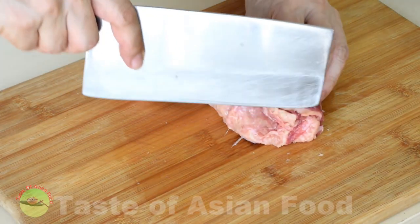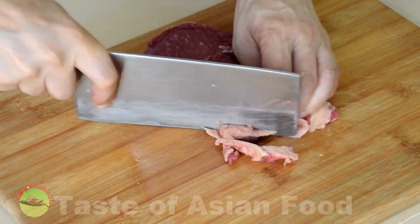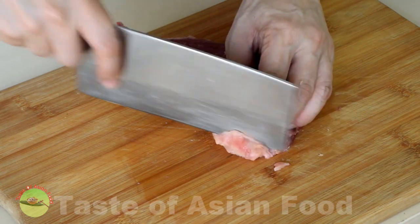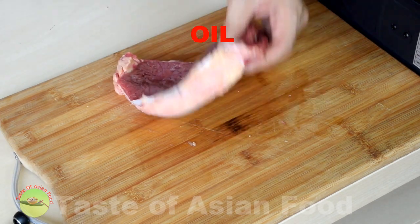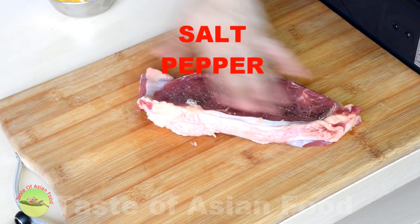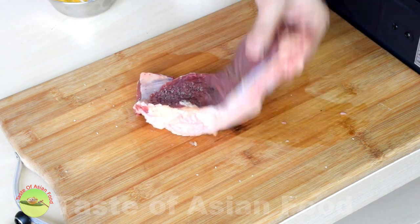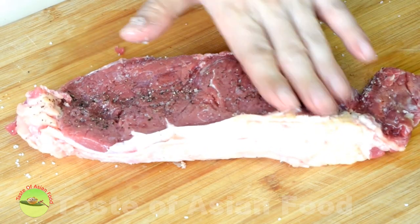Trim off some excess fat, and of course leave some for grilling. Apply some oil on both sides of the steak. Season the steak with salt and pepper generously on both sides. Press lightly on the surface so that the salt and pepper will firmly adhere to it.